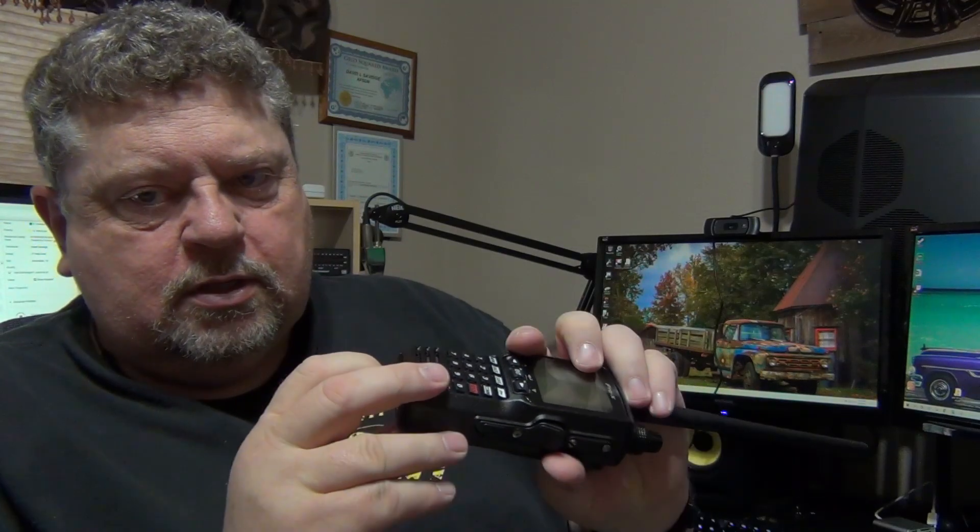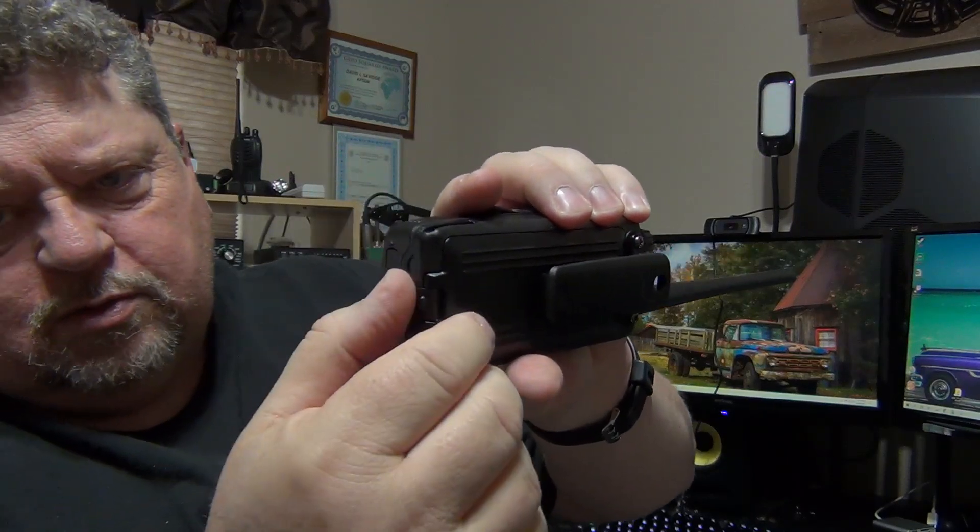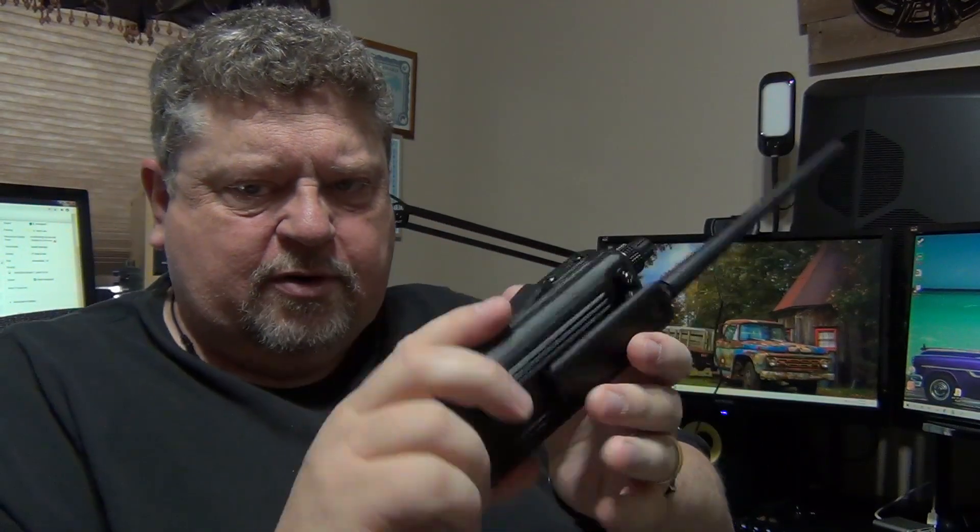It also has a handy-dandy little USB port. This particular one comes with a AA battery pack — a container that holds six AA batteries — and it snaps in place just like all the others. Now this one does have a cool little locking gizmo on the bottom, so once you engage that, you can't accidentally pop out the battery, which would be important if you were actually trying to talk to the control tower on this thing.